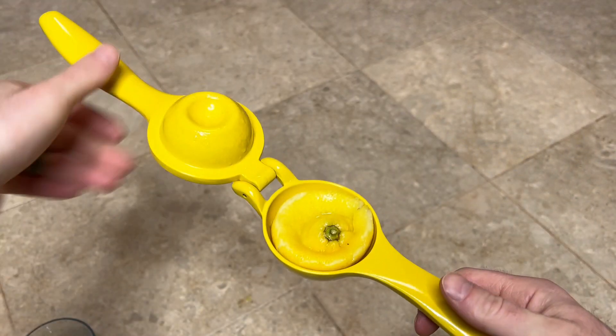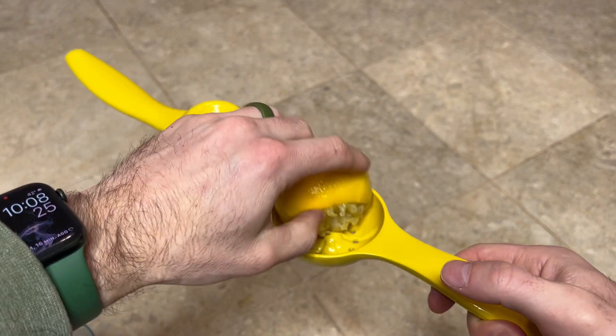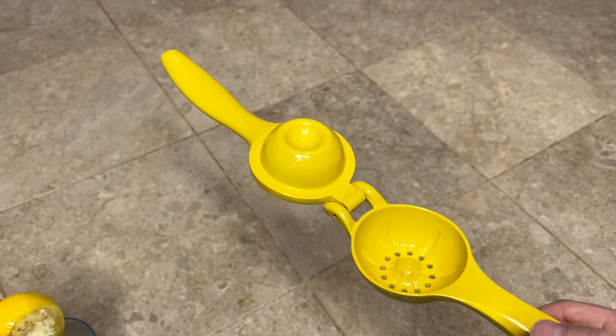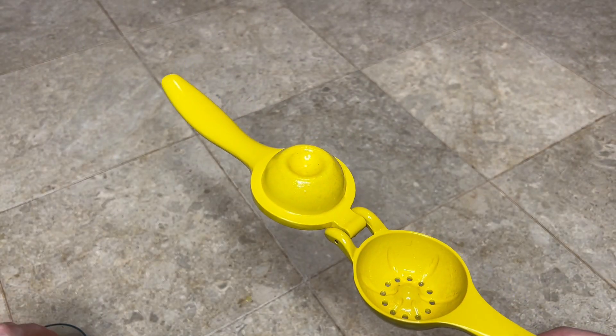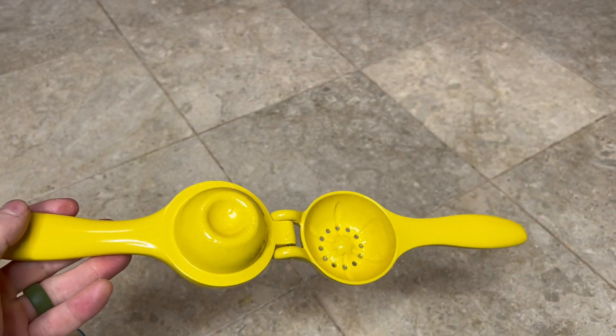It's very easy to clean — you just pop the lemon rind out, nice and squeezed in there as you can see. All the seeds stayed in except for that one that happened to sneak through. Then you just wash it out — very simple and easy to use.